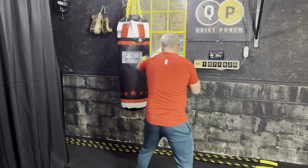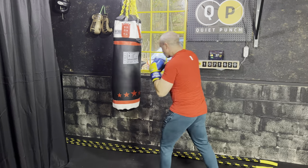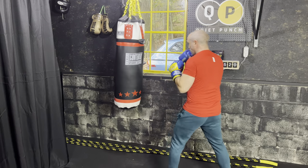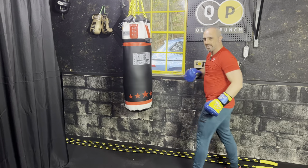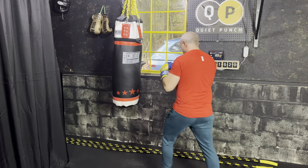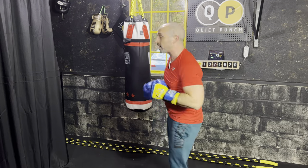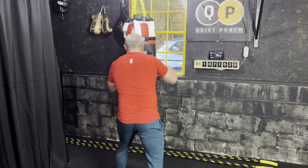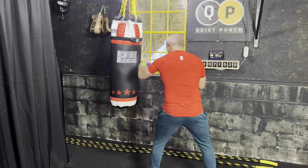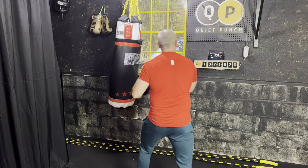We're gonna go for that double jab into that cross — so that's one, one, two, nice and clean. We're looking for considerable power with that nice cross. Make sure you really turn that back foot so you get your full power. Let you freestyle a little bit right now — just give me the one, one, two. Play around with it. Really dig into that cross. Give me some good power. We're 100 punches in.